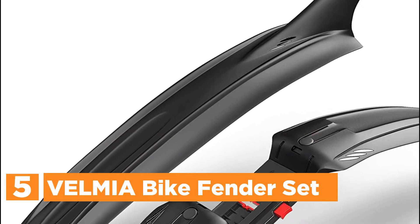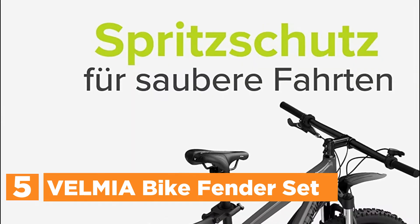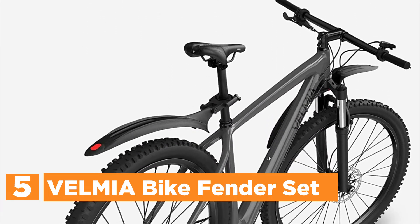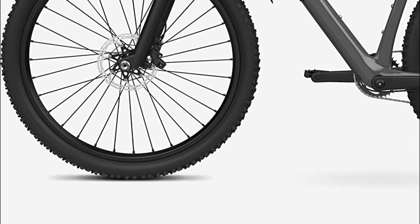Starting our list at number 5, the Velmia Bike Fender Set. They protect you from splashing dirt and water, allowing you to enjoy riding in all weather. They are also suitable for bikes equipped with a V-brake, and can be used on common mountain bikes and all-terrain bikes with a suspension fork and tire size between 24 and 29 inches.